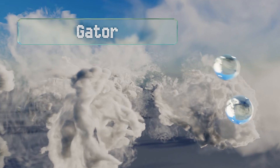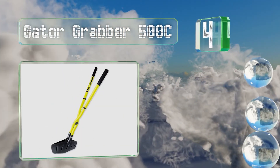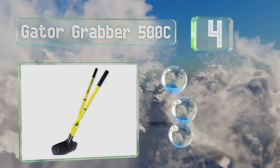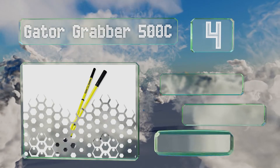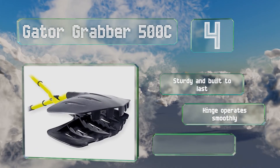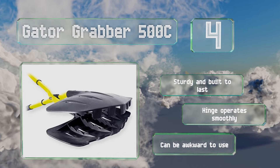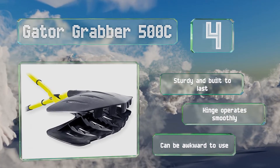At number four, the Gator Grabber 500C bills itself as a back-saving tool, thanks to telescoping poles that can be adjusted easily to the optimal length for most users. Its internal teeth trap yard debris firmly in its jaws. It's sturdy and built to last with a hinge that operates smoothly, however it can be awkward to use.